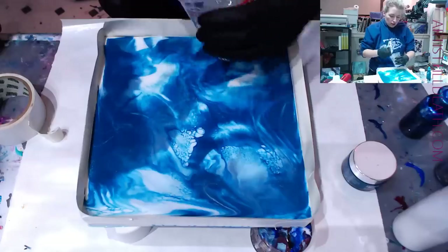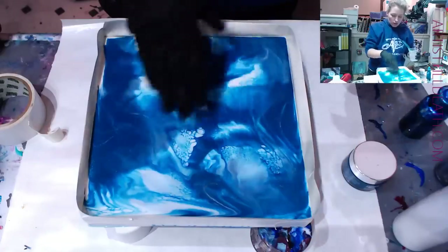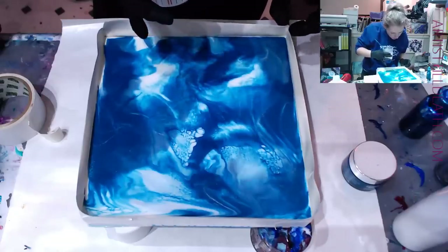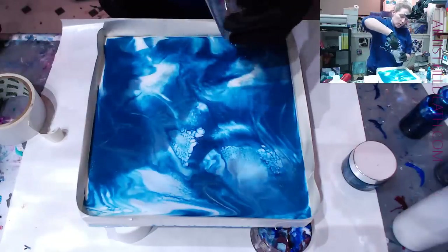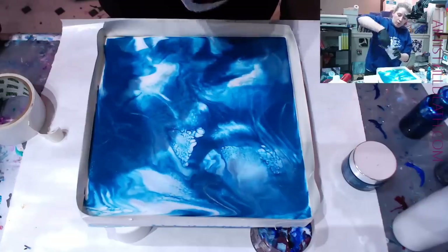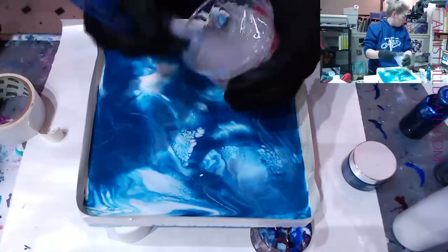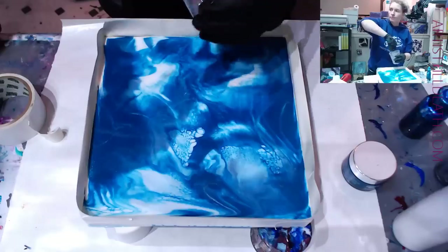I'm going to use blues, teals, turquoises, silvers, and whites for this top layer. I'm going to leave the tape on the sides — how long before we remove them to keep the depth? It has to be at least six hours or more.